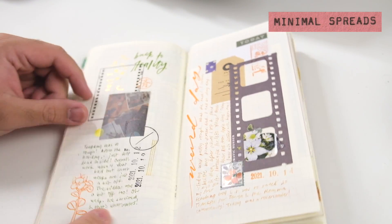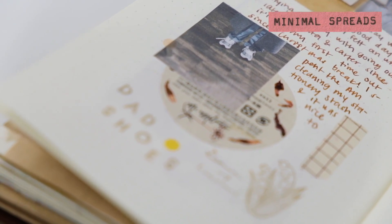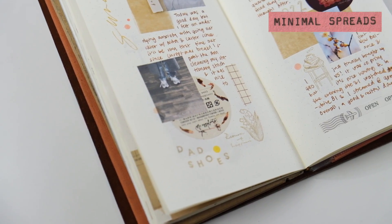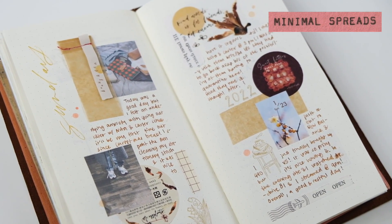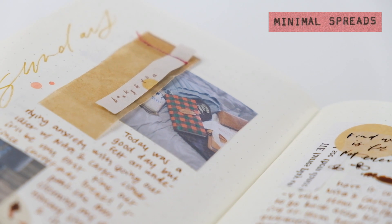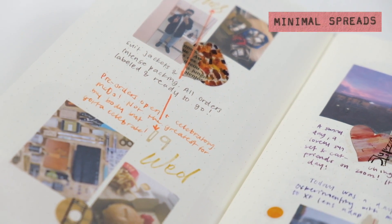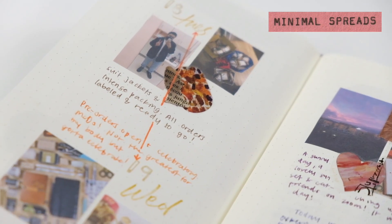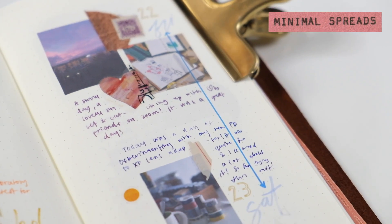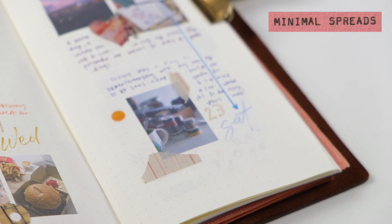Before moving on to the second tip — I want to explain why minimal journaling spreads are a nice thing to keep in your journaling arsenal. Sometimes I get so stuck in the way I do things and fall into a rut. Having a backup aesthetic like minimalism is nice to reach for when you're feeling tired of your usual style. It also works to your advantage when you have less with you — like cafe journaling — since you use fewer supplies.